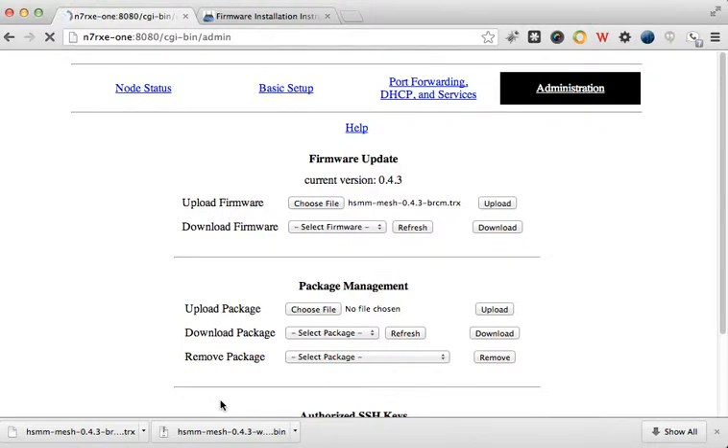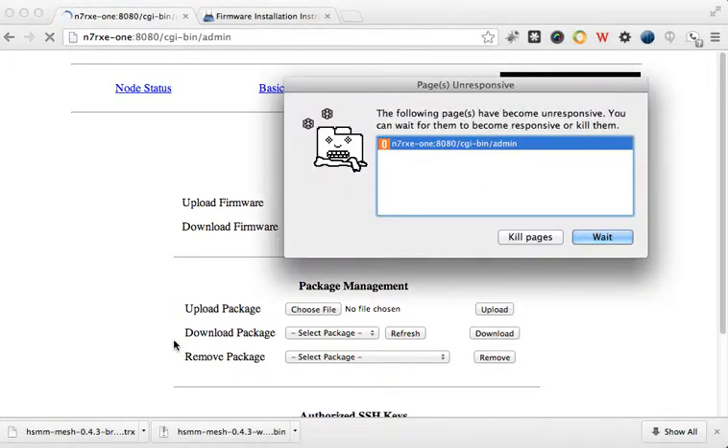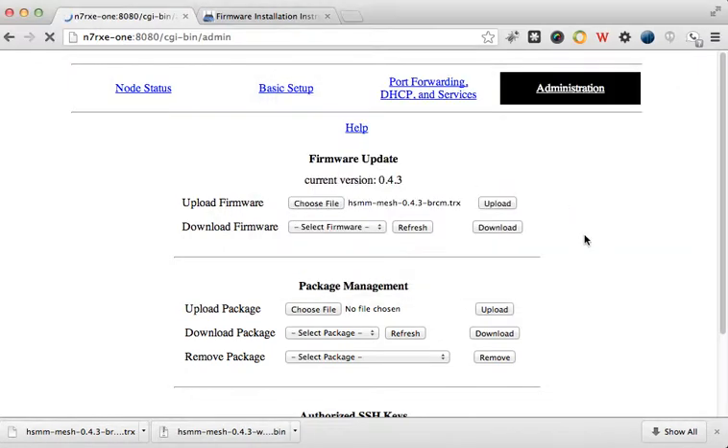It looks like that completed. It is spinning so I can't do anything. Let's see what happens. It's telling me that the website has been unresponsive.